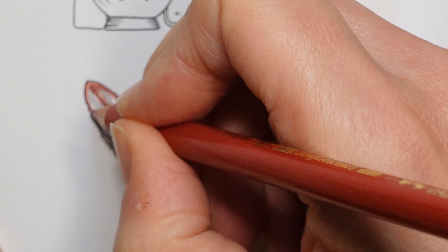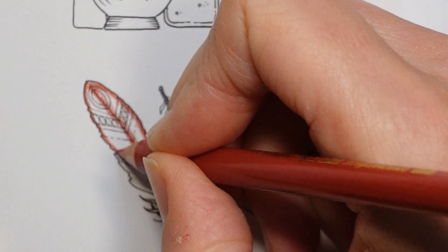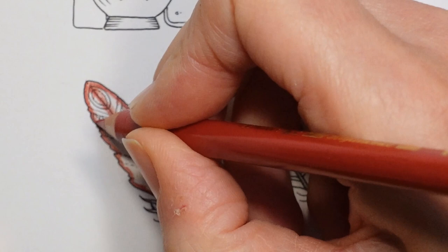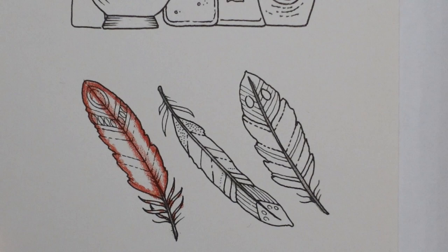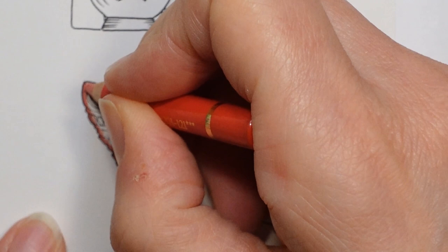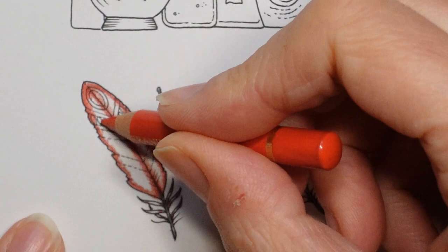Now we're moving to the pale geranium lake. If you don't have polychromos, you can use any dark and light pencil. We're going to scumble along the edge and bring that colour in — hopefully you can see — a round and round movement just to blend them together.